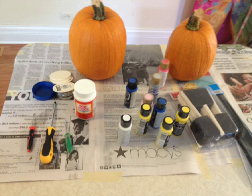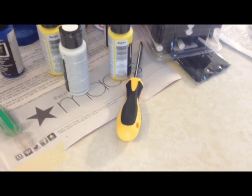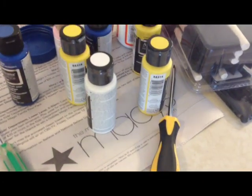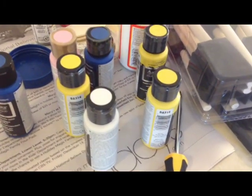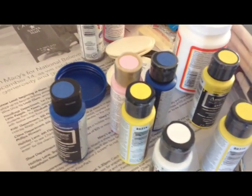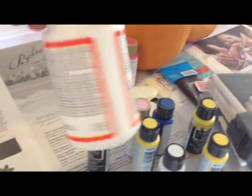You'll also need some acrylic paint — lots of yellow and blue paints for your minion — some paint brushes, some sealer, glue, and gloss. I use Mod Podge, which is kind of an all-in-one product that does a good job at everything. And also, not shown, you'll need some black pipe cleaners for the hair.